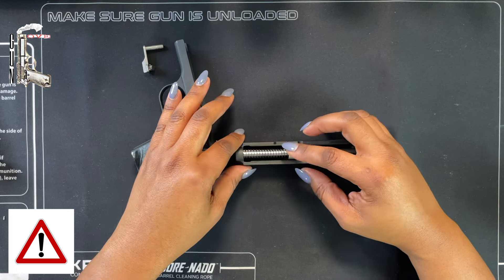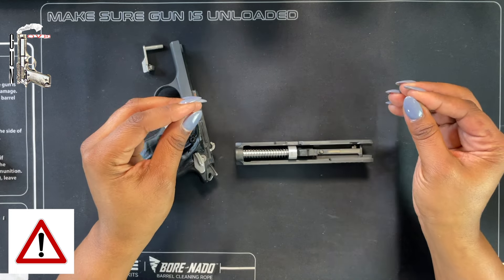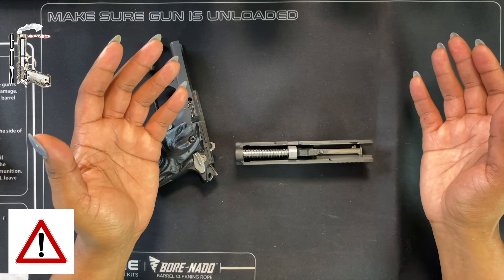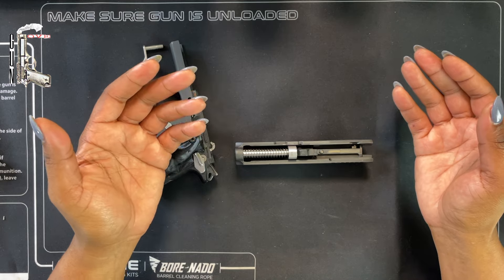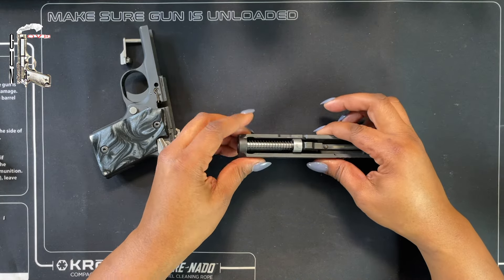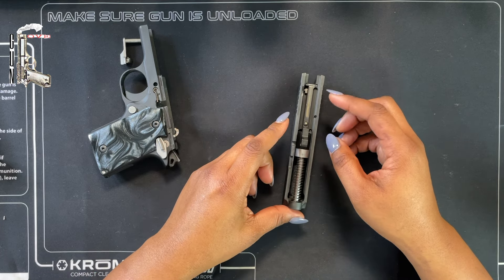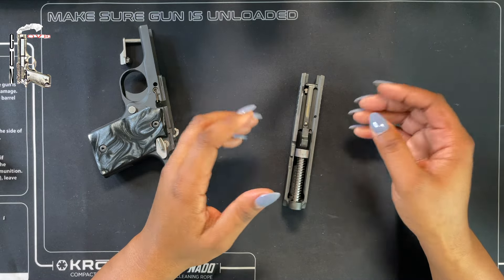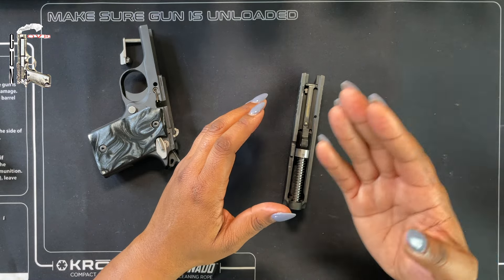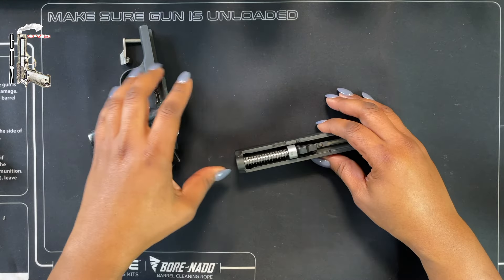The next tricky thing is this particular guide rod and spring — it has a lot of force. As with all gun safety, it's always recommended to wear safety goggles when handling your firearms, because this is packed with so much tension. Some people actually prefer to remove it in a direction so that if it becomes a projectile, it's not projecting toward you.